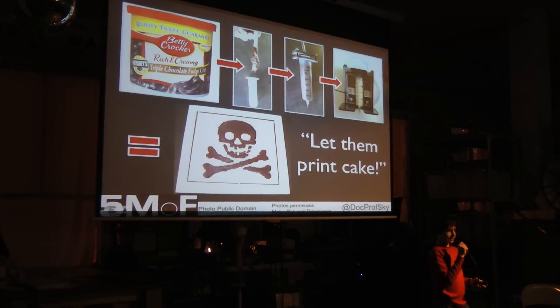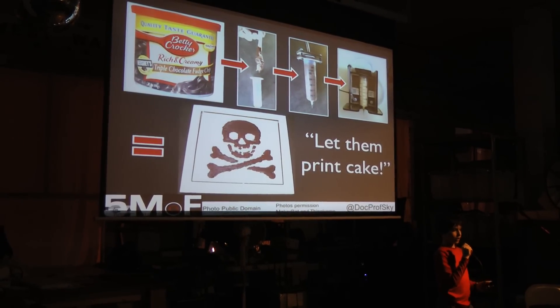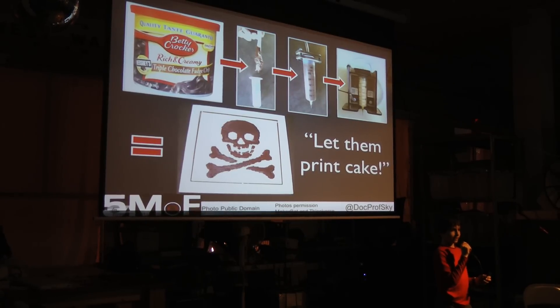But you aren't limited to plastic. You can print in frosting with a frost shooter — so now you can print your cake and eat it too.